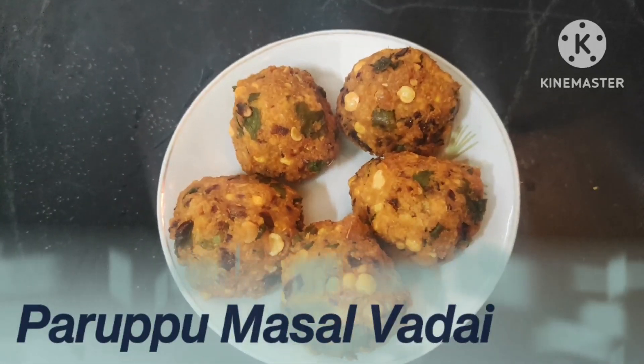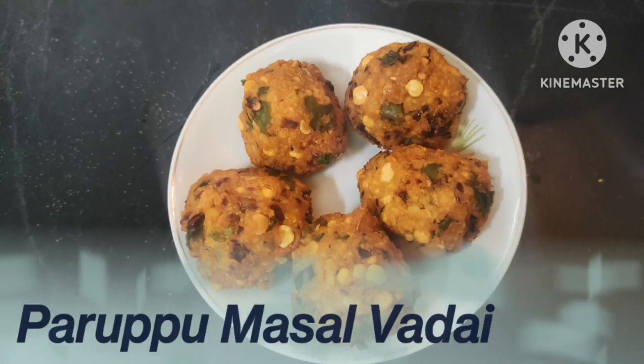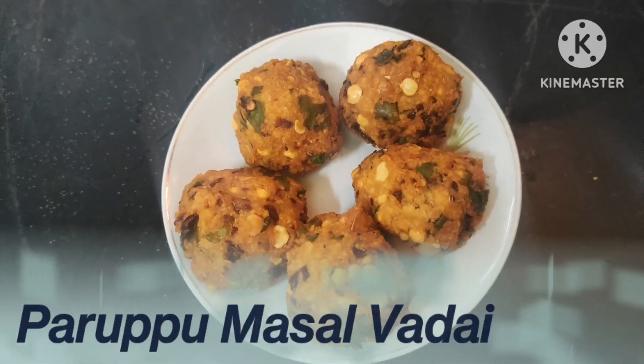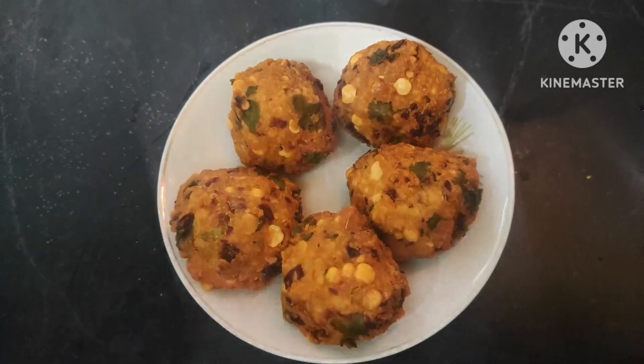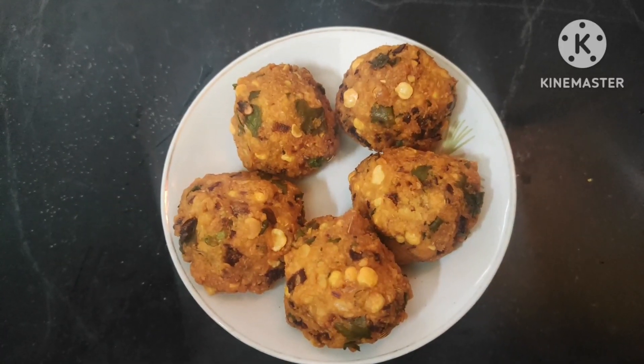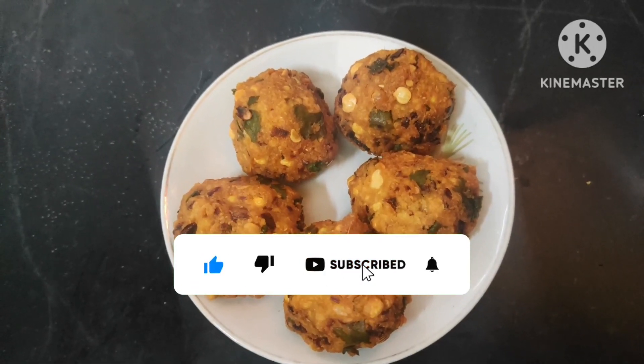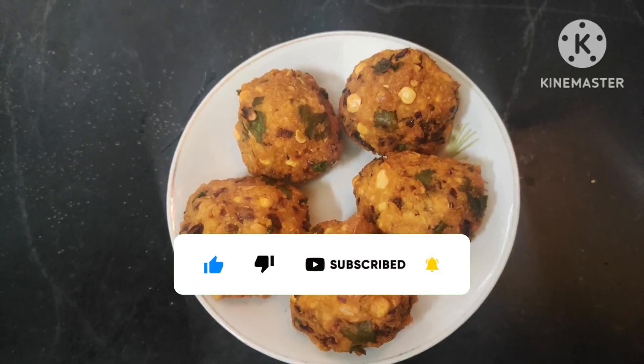We are ready for a soup in a tea bowl. We will taste good in the pot. Now, let's see what the food is going on. If you like the video, please like and subscribe. Please like the bell button. Let's watch our video.